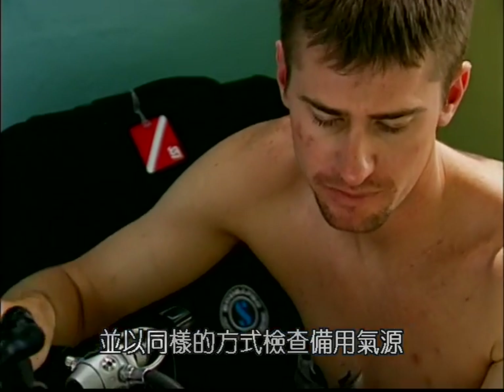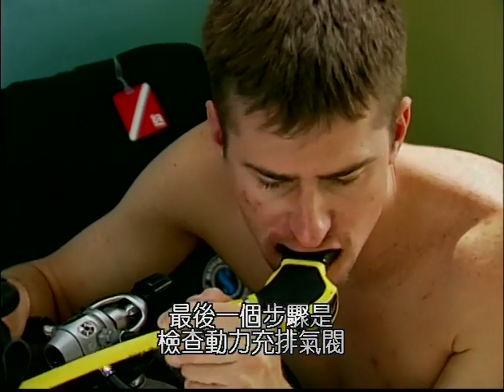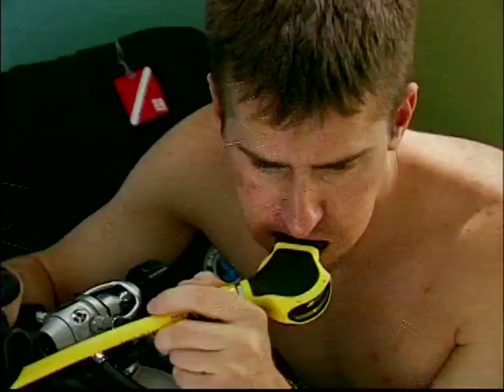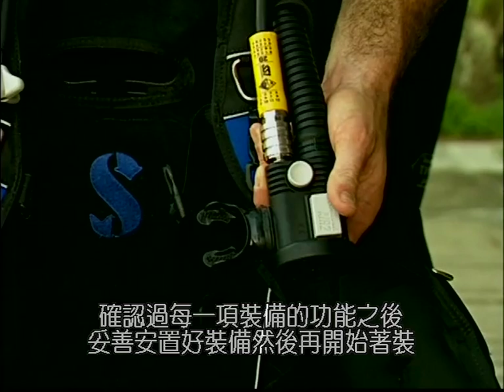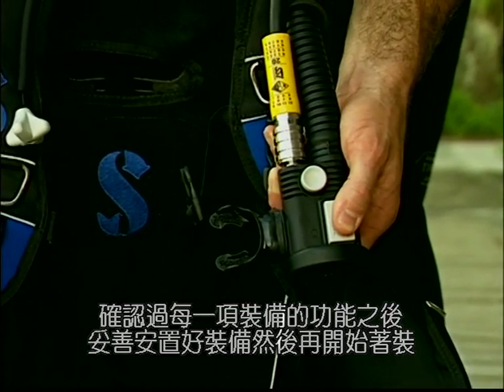Do the same with your alternate air source. The last step is to check the power inflator to make sure it inflates and deflates without sticking. If everything is in working order, secure the unit while you dress.